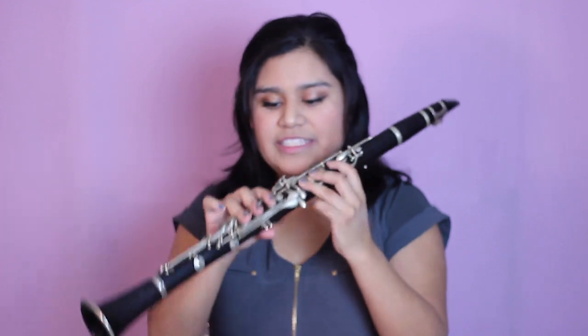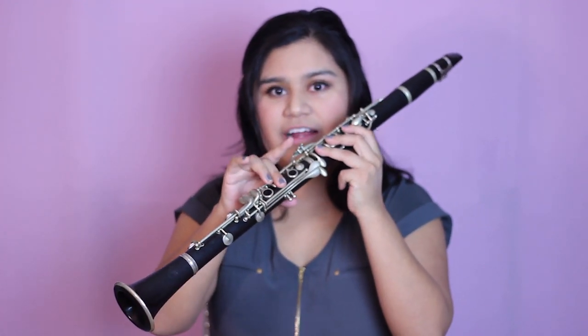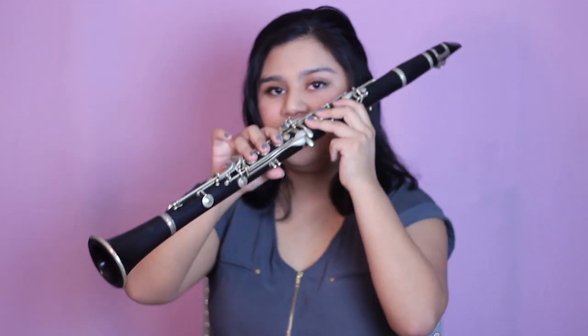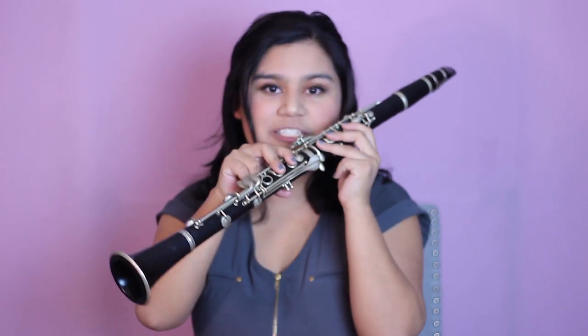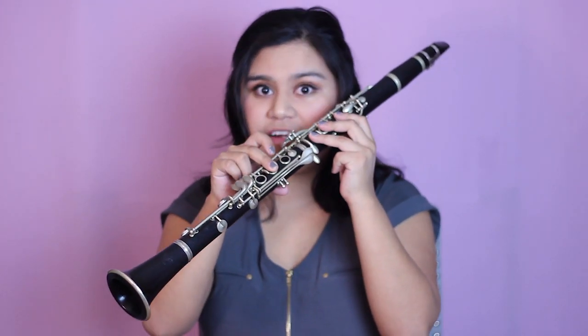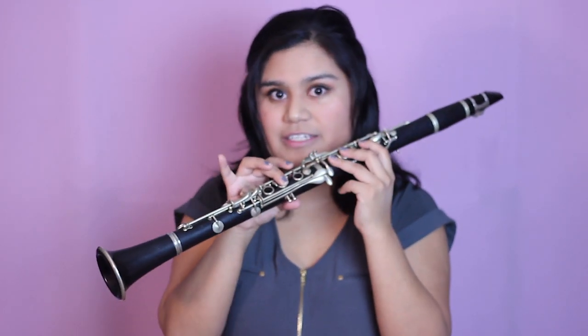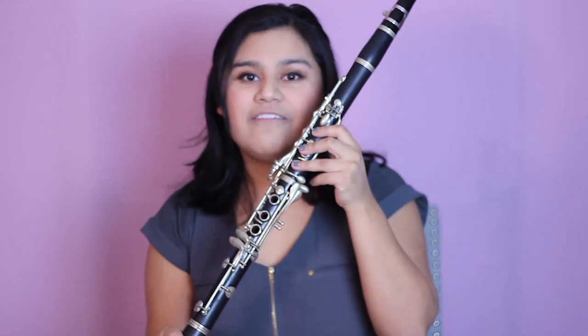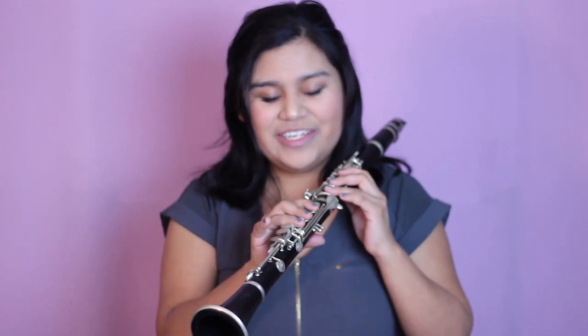Starting from the second half, we're going to start where we stopped from D and lift one finger at a time until we hit G. Starting from D, lift the third finger — this is going to be E. Then lift that first finger and keep the middle finger down — this is going to be F sharp. Then lift that and that will be our final note, which is G. So starting from D: D, E, F sharp, G.